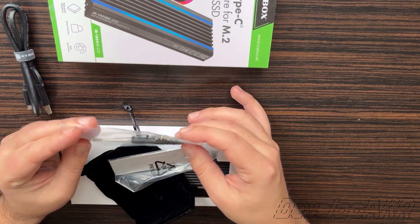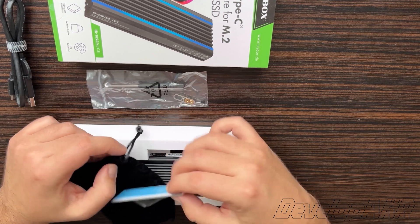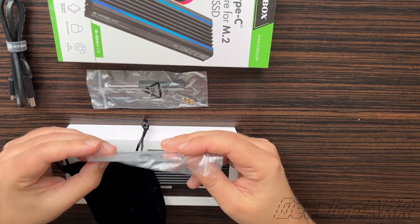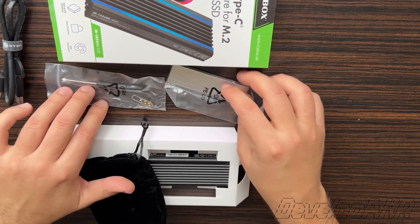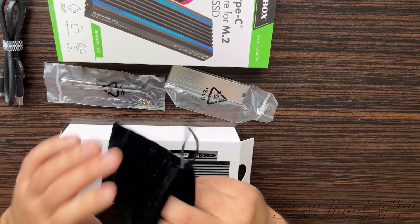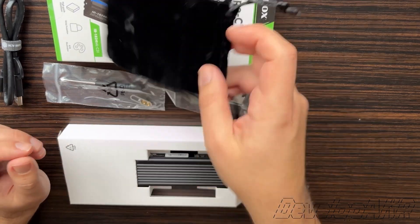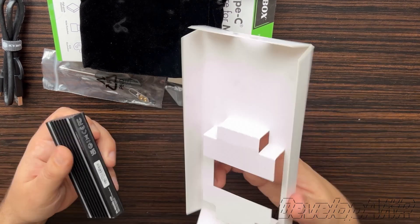You also get a screwdriver and mounting screws, radiators and thermal pads, and a fabric pouch for the device. And of course, the SSD drive enclosure itself.